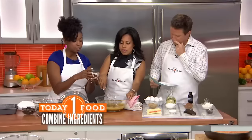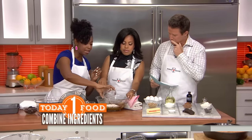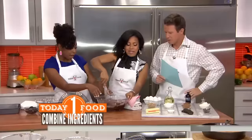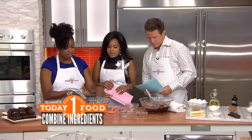And then our last step is our dry ingredients: we've got some salt, some cocoa powder, some flour, and some baking soda. We've already got the magic here — we've got our brownie mixture ready to go.